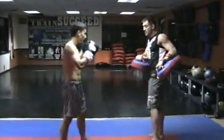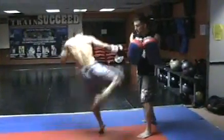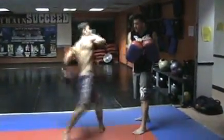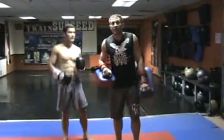Let's do five hard right round kicks to my left rib cage. And as you notice, he's exhaling every time he kicks.